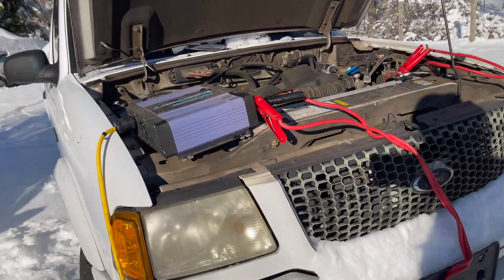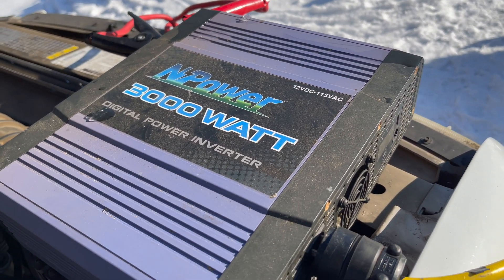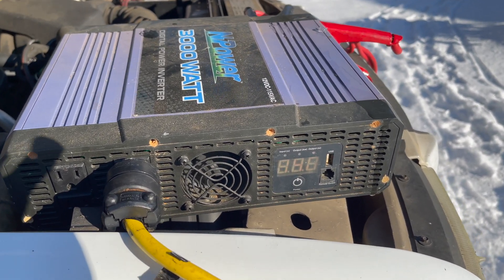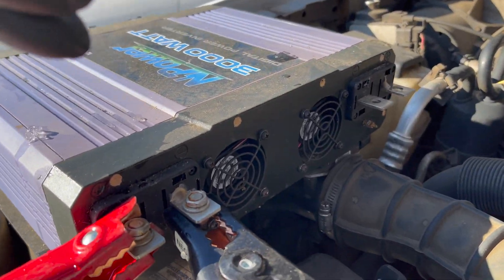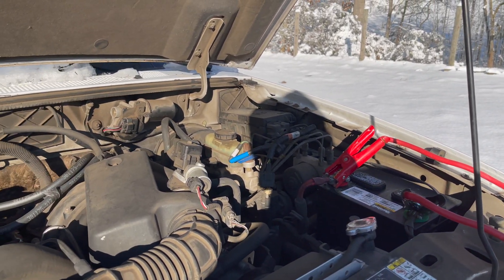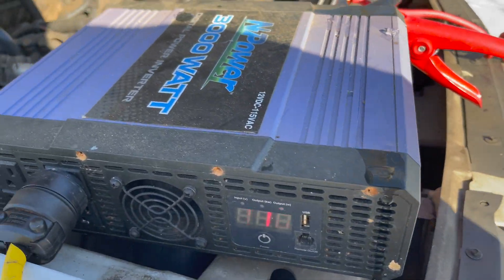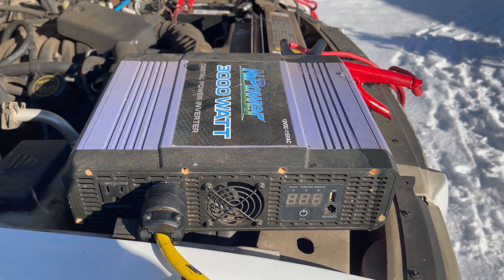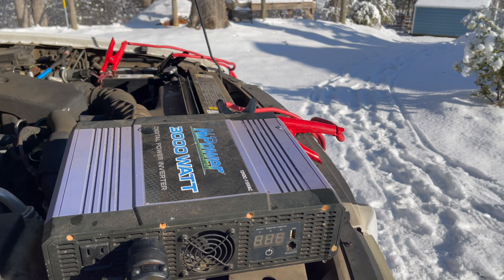We've got this other one running. This is — I think it's called an NPower 3000-watt inverter that we got at Northern Tool a long time ago, maybe ten years. It's got two inputs on the back, so it's really two 1500-watt inverters. I'm only using one because the alternator on this truck can't put out enough to do 3000 watts. This is a modified sine wave inverter, but this little thing — a fraction of the cost of that other one — has bailed us out more times than I can count because of all the power outages. These things aren't that expensive, and it is an inexpensive way to have a little bit of backup power.